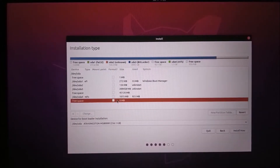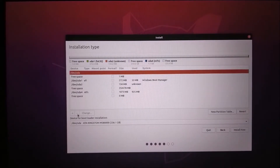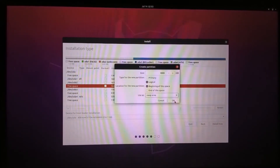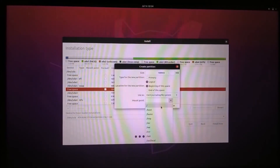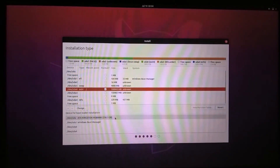You can select installation alongside Windows, but I need more privileges so I select something else. Here you can see my free space which I created earlier, but I want to increase this space further. Now you can make as much space as you want for Ubuntu. So I make free space for the swap area and for the root folder. Select the root folder and Windows boot manager for bootloader installation.